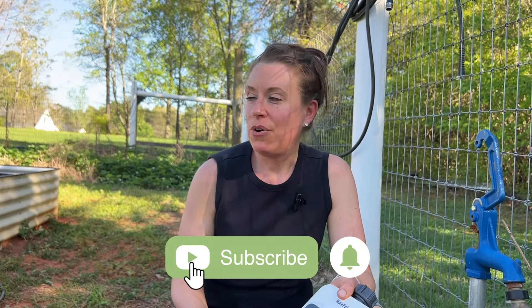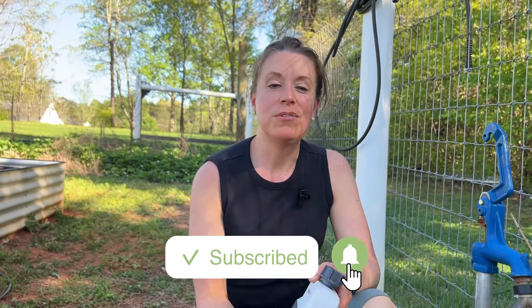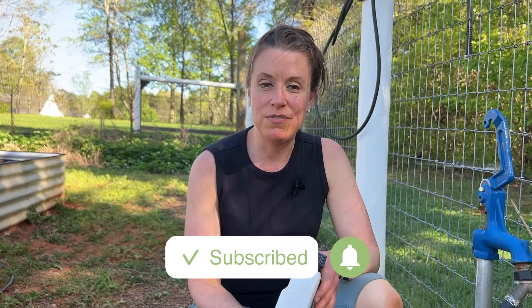Thanks for watching. I can't wait to show you how we're going to build our trellis and then plant our rattlesnake pole beans that we have started in the window.